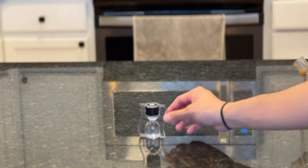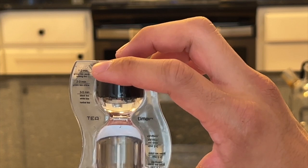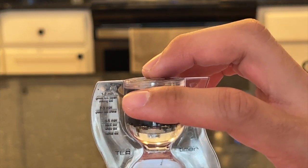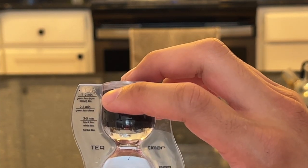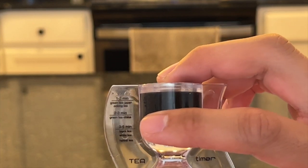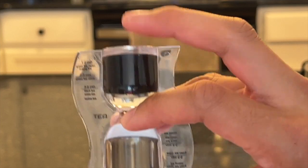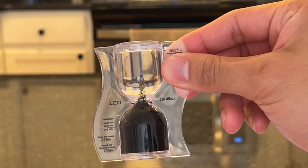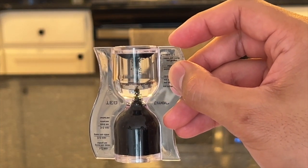One of the most fun pieces of equipment I have is a tea timer. I can see how far the sand has to go to brew different types of tea. Green tea — Japanese green tea — is one to two minutes; Chinese green tea is two to three minutes; and basically everything else is three to five minutes. I'll just set it and let the sand hit the right section.